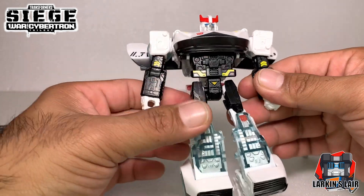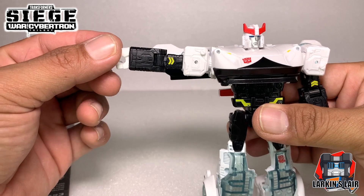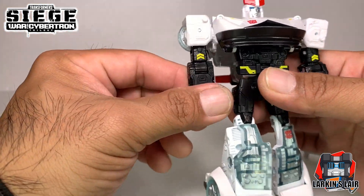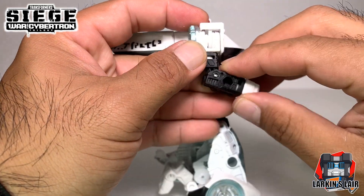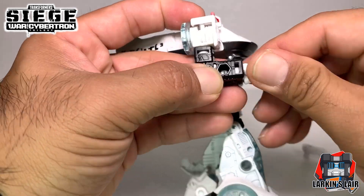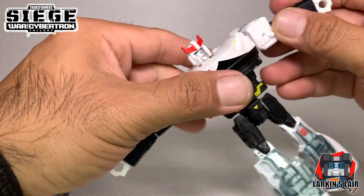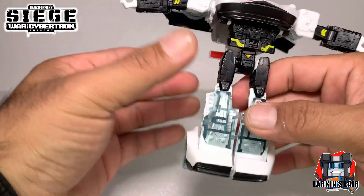With the arm, you can go up on the shoulder like this, push the door back, and he is able to rotate 360 degrees. Then 360 on the bicep, and with the elbow he has a 90 degree bend and can rotate his fist 360 degrees. With the waist, he's able to rotate 360 as well - nice waist articulation on these figures.